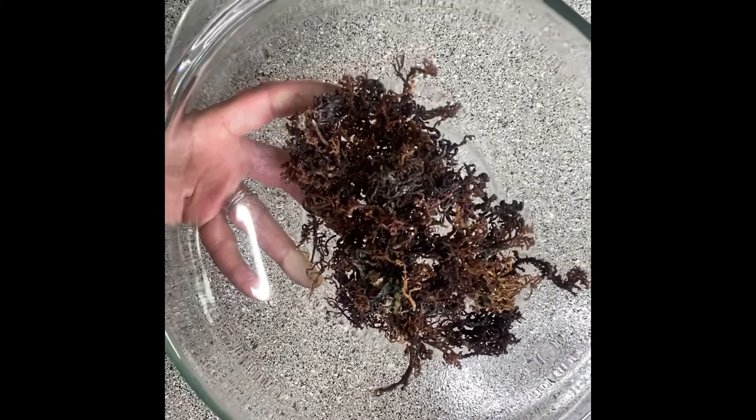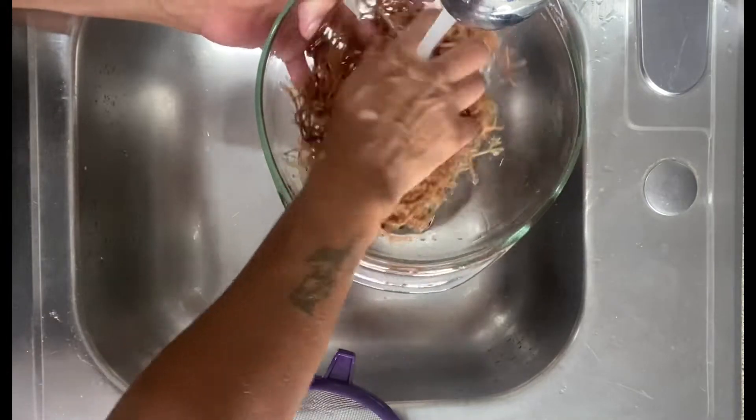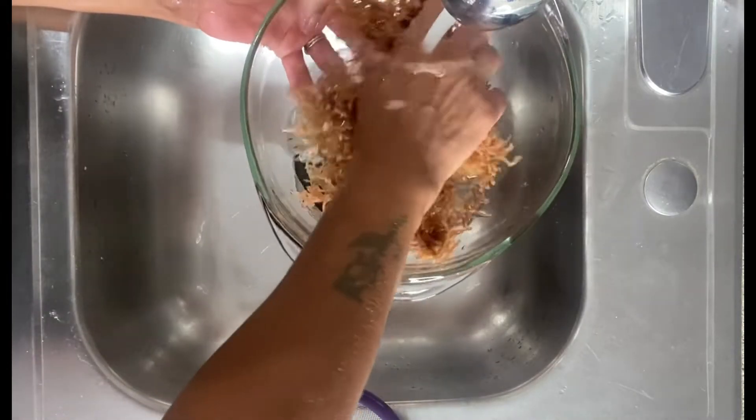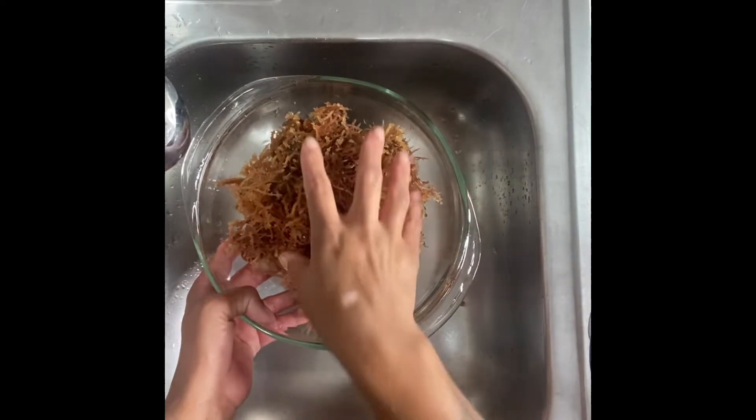I'm using half the packets of sea moss. I begin by rinsing my sea moss thoroughly to remove any debris. As you can see, the more I rinse the sea moss, the more it expands. I have way more sea moss than what I began with.